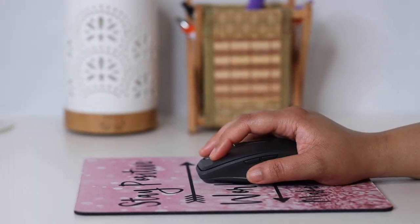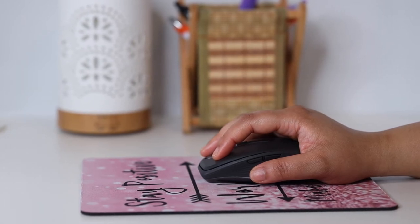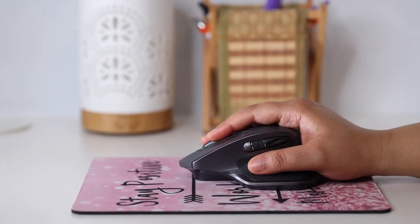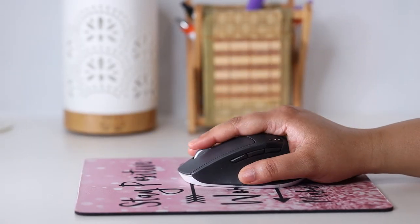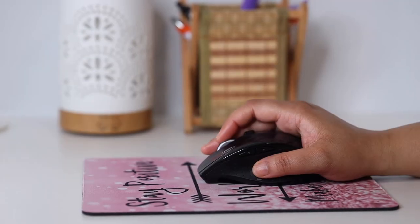The MX Anywhere, due to its flat profile, doesn't really lend itself to the palm grip and thus to ergonomics. While you can palm the MX Masters with a smaller hand, you can barely reach the scroll wheel. On the other hand, you can access the scroll wheel on the Triathlon and the Marathon mice quite well.